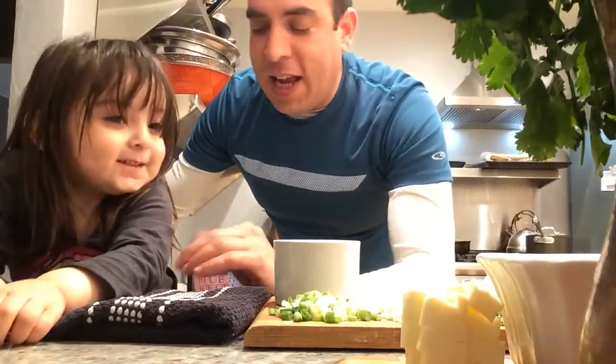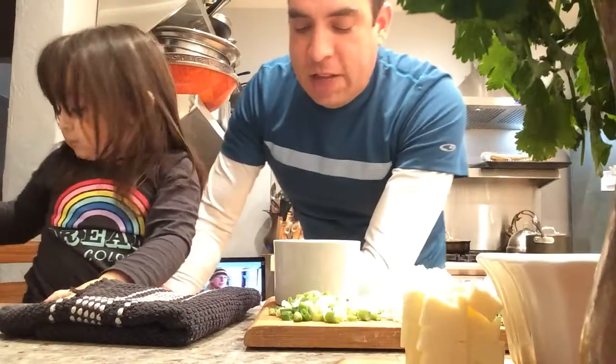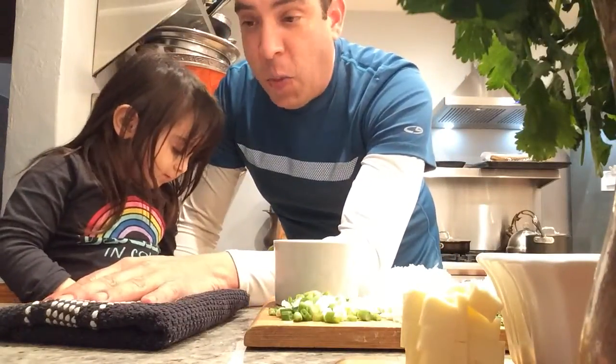There are several different ways to make this. I think I got this recipe from Emeril Lagasse a while back, but I've modified it just a little bit. You can get this recipe on the blog already — if not, I'll post it in a little while.